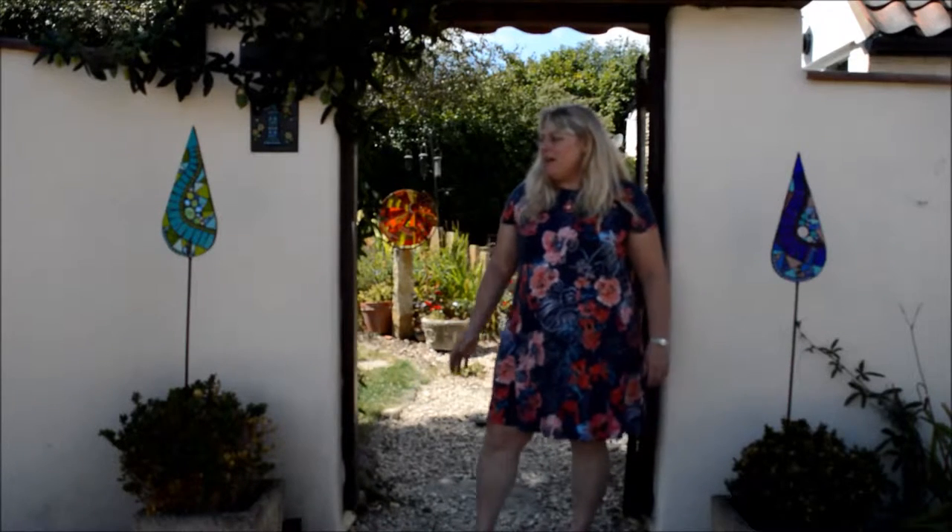Hi, I'm Jacqui Primrose. I'm a mosaic artist and I'm opening for Open Studios this September. You're welcome to come along and have a look at my artwork. I create glass mosaics for the garden, so the studio will be open, the garden will be open, and we're serving refreshments. You're more than welcome to come along.